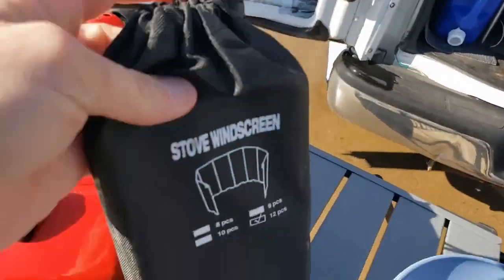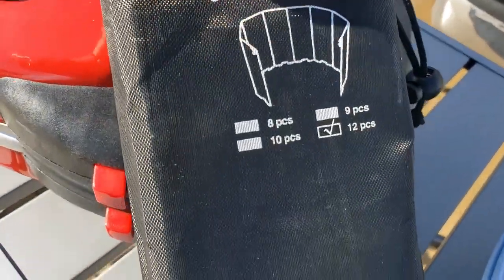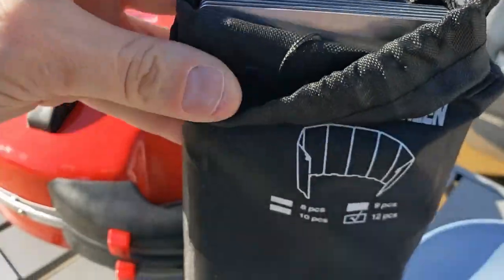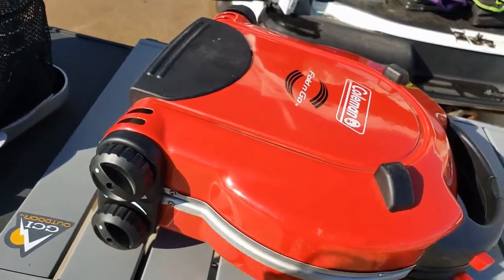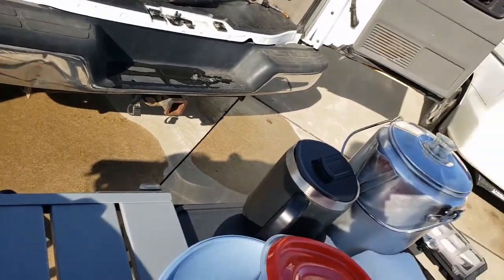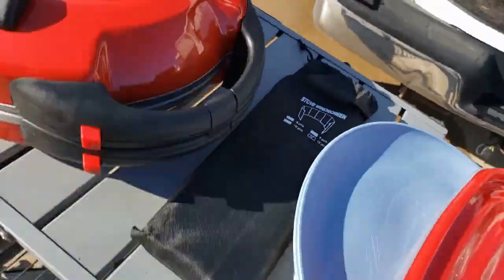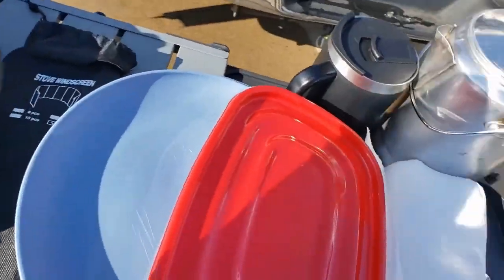Still pulling more out. We have this unit, which is a wind visor. You can see the little description. I'm not going to pull this whole thing out, but it is just an accordion metal that wraps around the stove to prevent the wind from blowing out the flame. It also helps it cook a little faster. Very easy to put back.